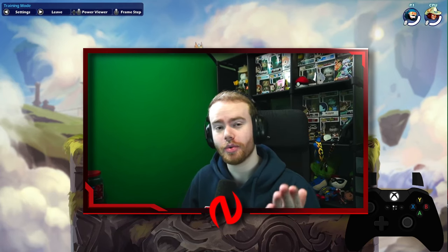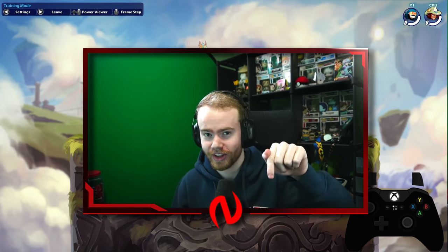And if you have any tips for other people that were not included in this video, I'm sure everyone would love to see them down below. So go read the comments after this video. Let's start with this video.